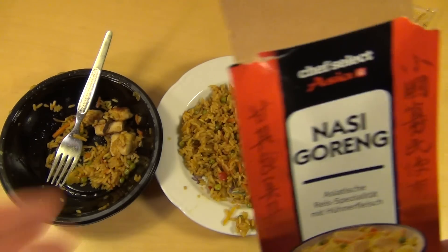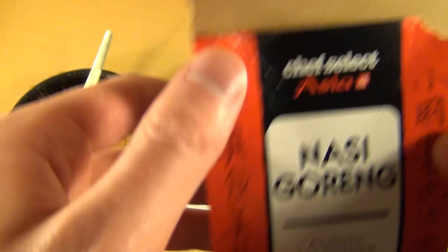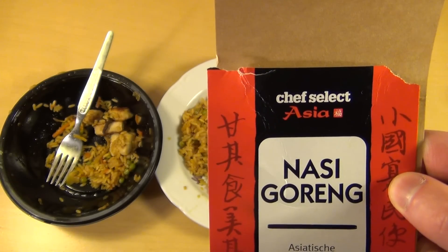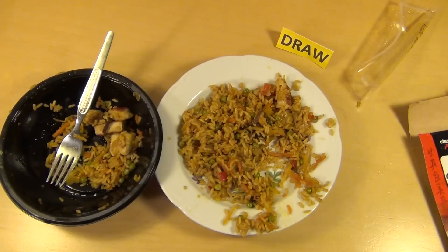Have you eaten it? If you're wondering about Chef Select — I have never heard of this brand before. I think I saw this stuff for the first time. They have also a few other products under the Chef Select label. Thank you for watching — and now let's wrap it up.